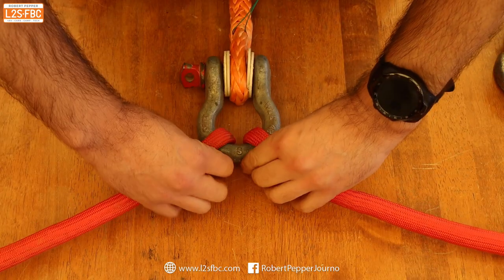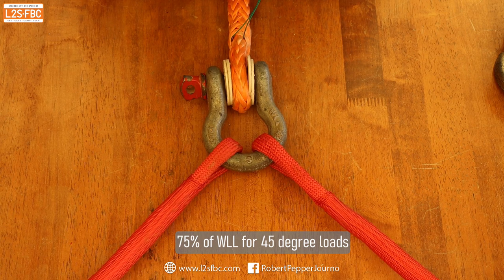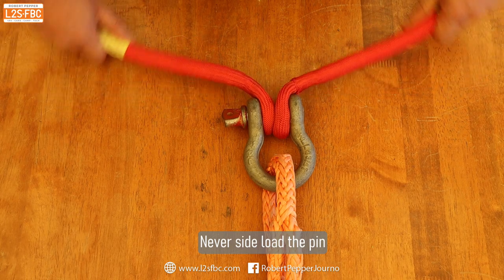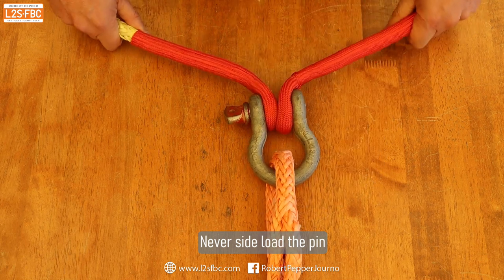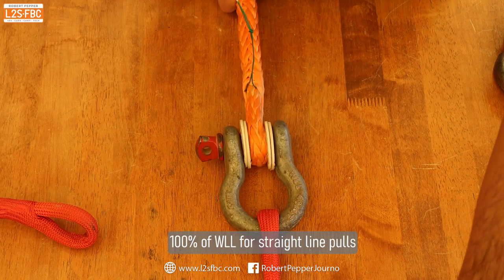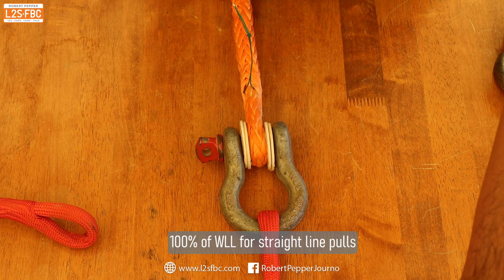If the straps are at 45 degrees, you can go up to 75 percent of the rated load. The load on the pin should not be angled — you don't want any angle on the pin, just a straight line pull. A straight line pull is 100 percent of the rated load.